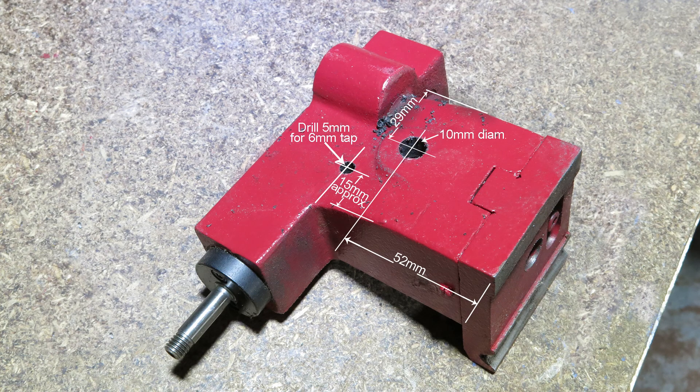Remove the tailstock from the lathe and disassemble it. There are two holes to be drilled in the position shown: one 10mm in diameter for the lift screw assembly, and a 5mm hole to be tapped 6mm for the lever stop. Drill the 10mm hole first and leave the 5mm hole with the handle stop for later. The 5mm hole should be drilled and tapped after assembly and setup when its precise position can be determined.